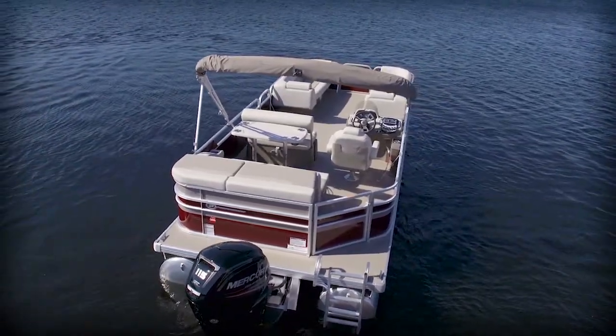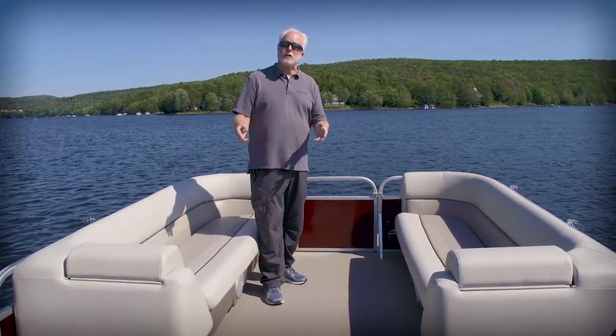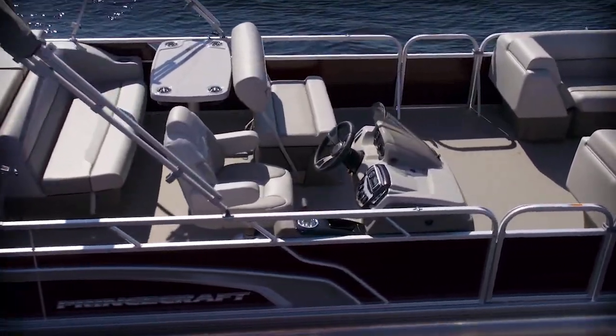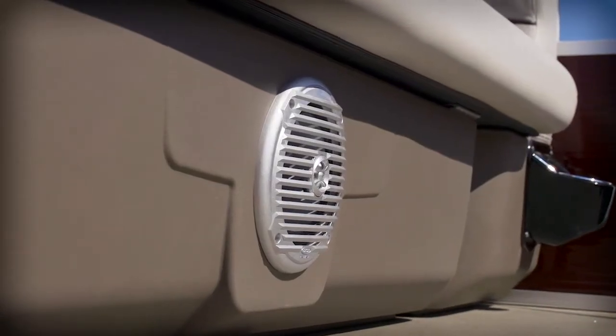There's also an available ski-tow pylon. It's stainless steel for strength and durability. You have three choices in flooring for this boat, including standard carpeting or two options in vinyl. To enjoy your favorite music while you're out on the lake, this boat features a four-speaker stereo. It's standard, and it's Bluetooth-enabled.